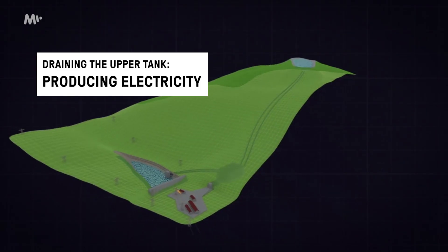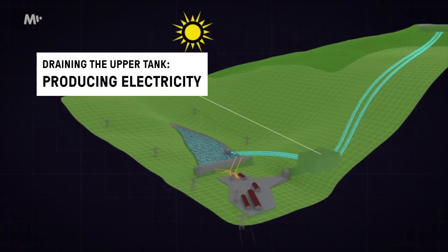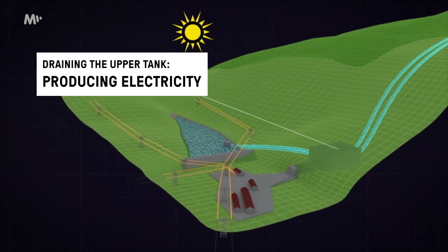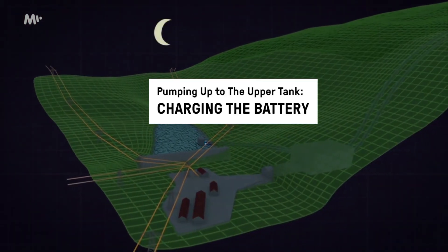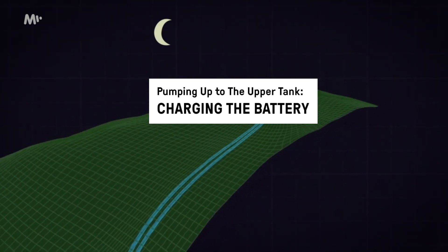So when you've got it up, you've got what's called a charged battery. You drop it down, you get that energy, you drain the battery until it's completely empty. Let's say the battery is dead and you have to charge it, so you have to pump that water back up again.